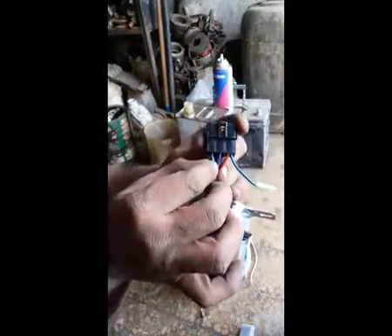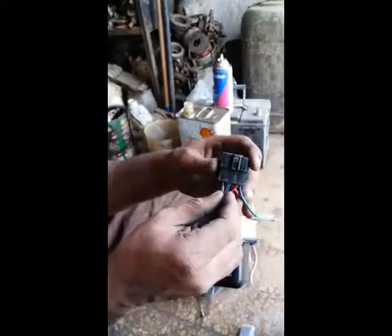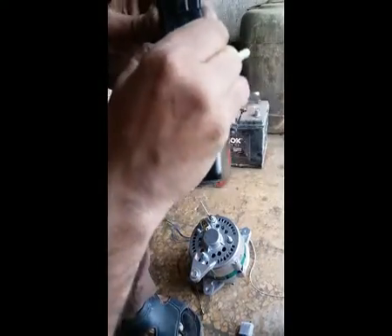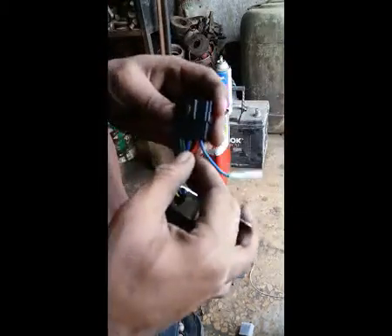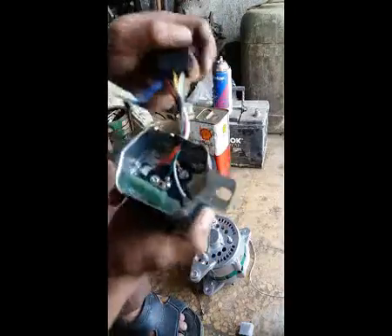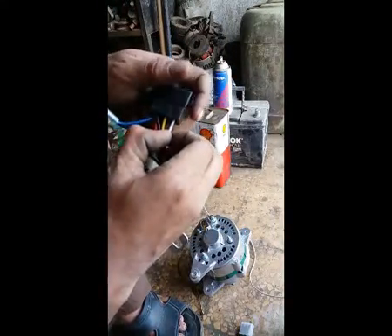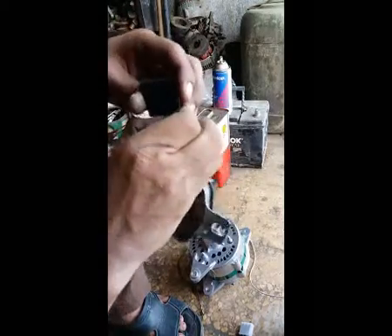Green goes to the alternator field terminal (F). Blue goes to the alternator N — that's the control wire. Red is the ignition current. White comes from the battery as direct current. And yellow goes to the auto-meter.